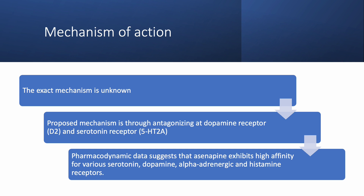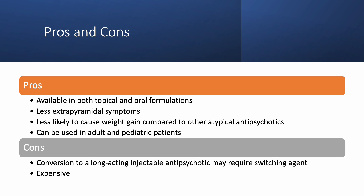Its pharmacodynamic data suggests a high affinity for various serotonin, dopamine, alpha-adrenergic, and histamine receptors. Some advantages to taking asenapine are that it is available in both topical and oral formulations, there are fewer extrapyramidal symptoms compared to other second generation antipsychotics, and it is less likely to cause weight gain. The medication can be used in both adults and pediatric patients 10 years and older. Some disadvantages include the lack of long-acting injectable options and it is quite expensive, at about $20 to $50 per dose, which can translate to over $1,000 for a month's supply.